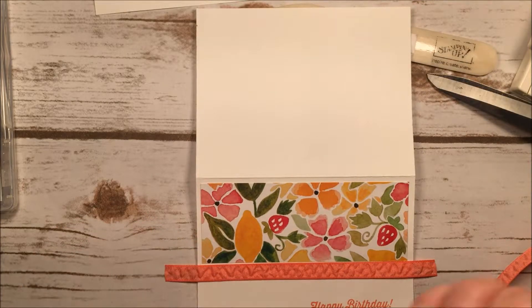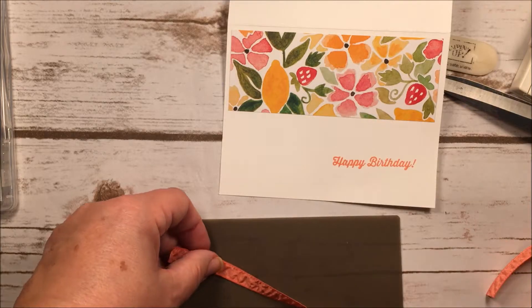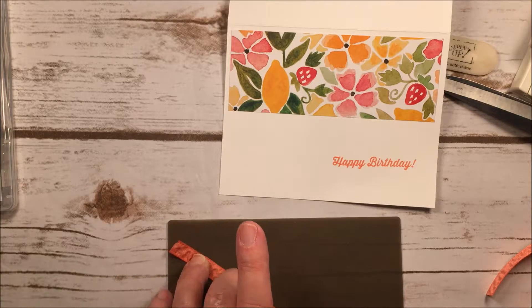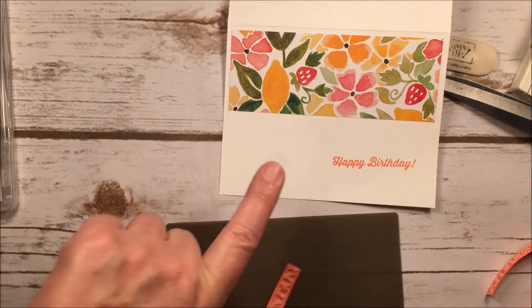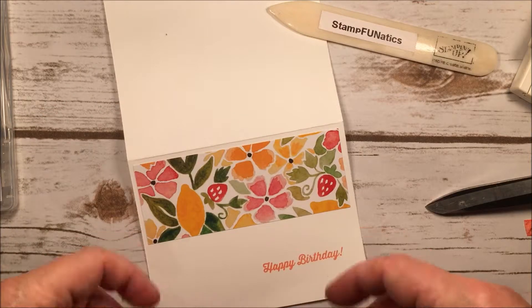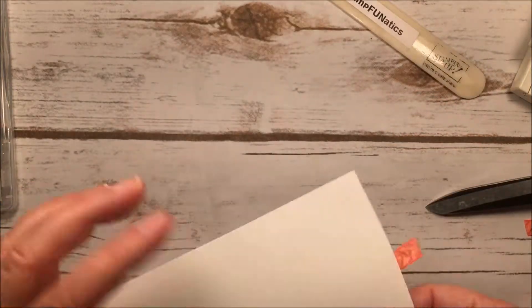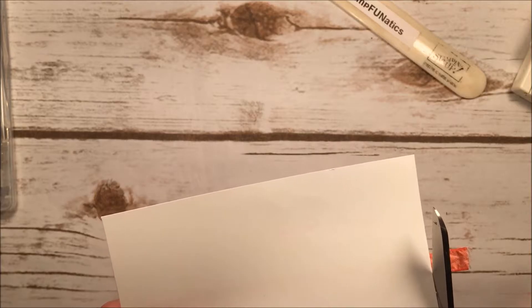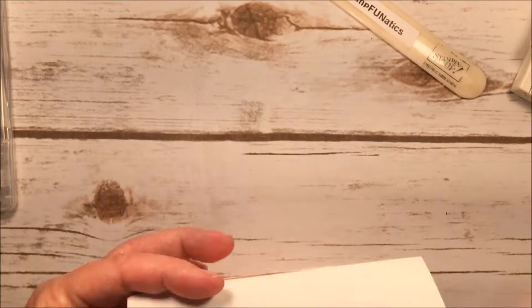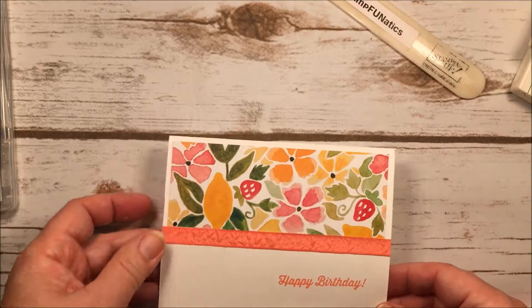I'm bringing in my silicone mat so I don't get ink all over everything, and I'm going to use my Fast Fuse for a stronger adhesive on the back. I'll put the ribbon right across the bottom of that paper, then cut off the excess on the back for a nice clean edge. And there we go — now next we're going to do our flower.